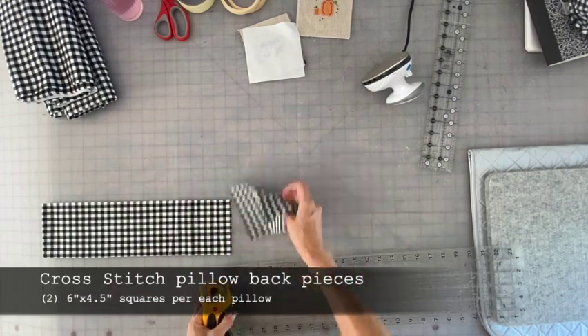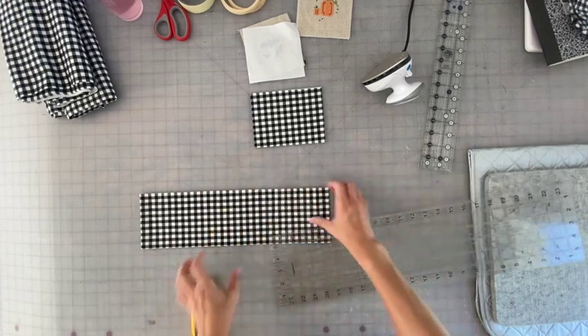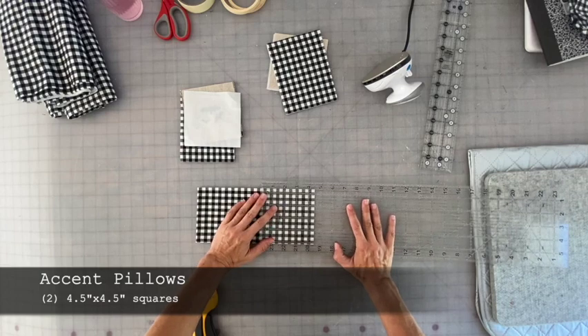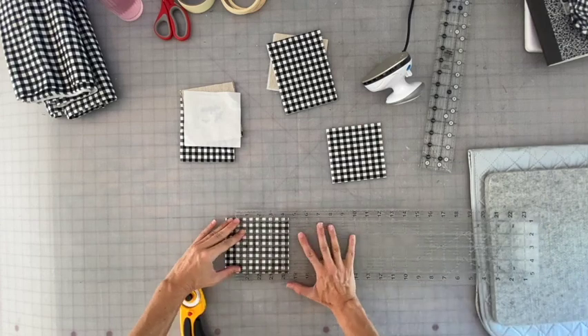These six inch by four and a half inch squares will be the back pieces for the cross-stitch pillow. I decided to make accent pillows in the same fabric. These are four and a half inch by four and a half inch squares, two for each pillow.